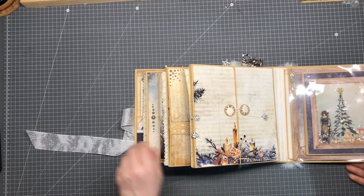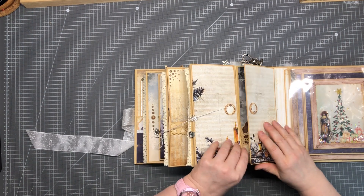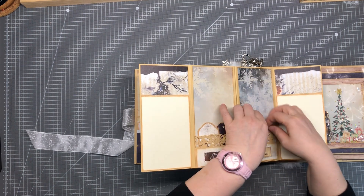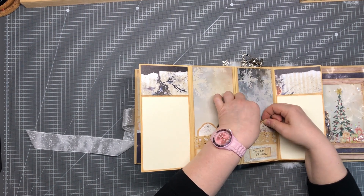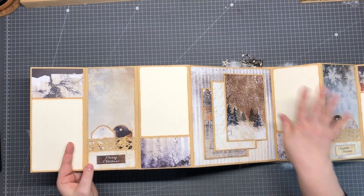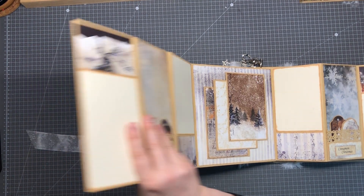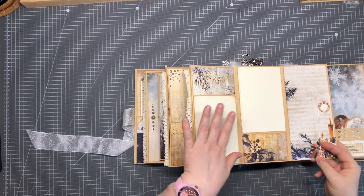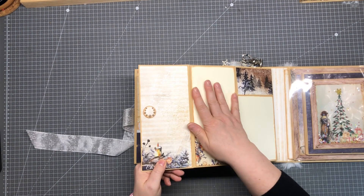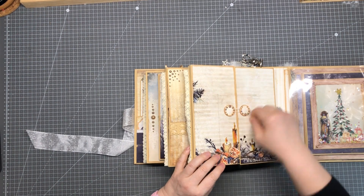Page number six is a door page with a string closure. We can open this — here we have two pockets. Here you have place for some pictures, and in the pockets are some tags with place for pictures. Then you can open this one again — picture, picture. Here you have some flaps for pictures, and that's not all. If you turn this to the side, you have place for more pictures. On this side is the same — more place for two pictures. Everything closes here magnetically, and this one closes with the string closure.